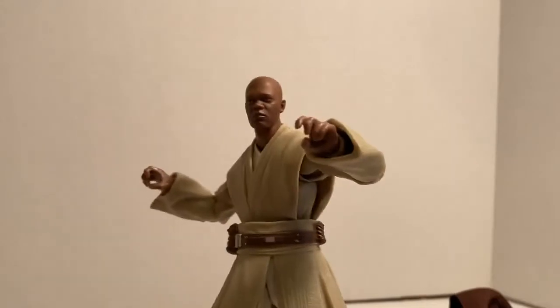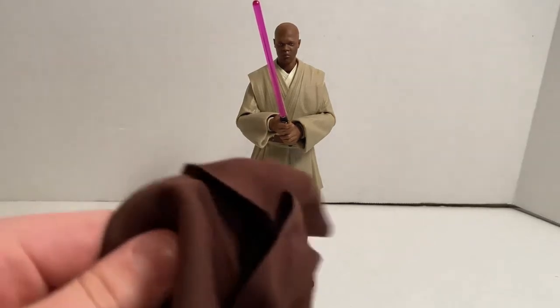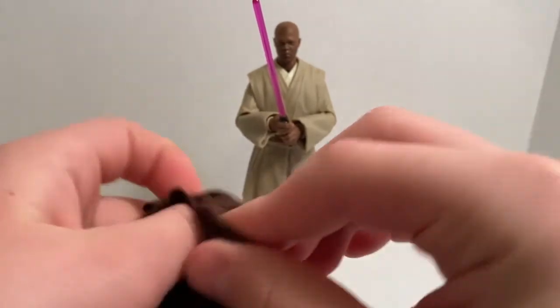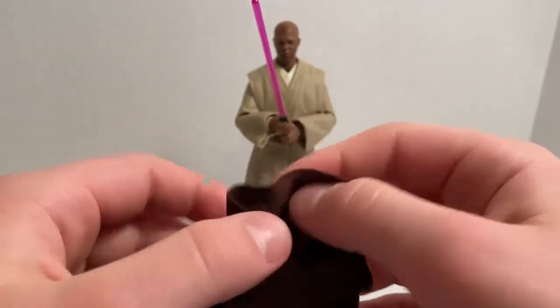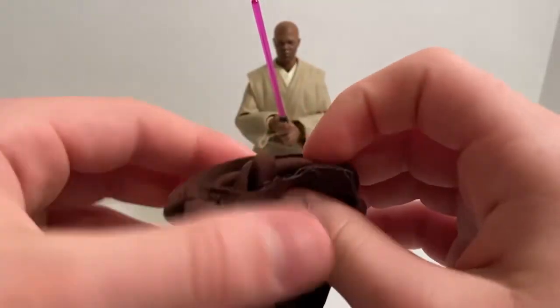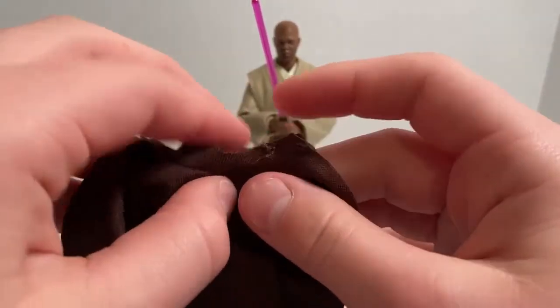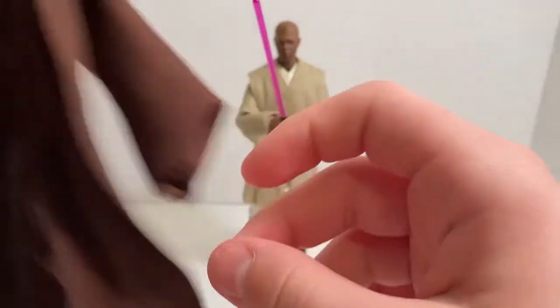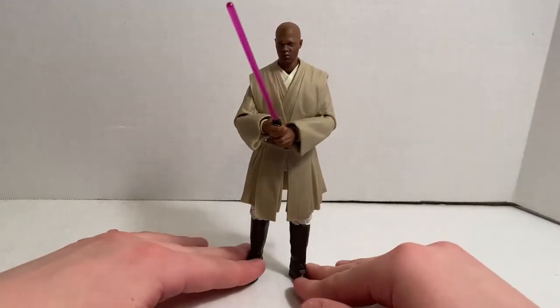For my final thoughts, I really like this figure. I really like the articulation it comes with. The lightsaber is nice, but I am having some problems with my copy. The cloak is kind of annoying — when you try to put it over the head it either doesn't look good or doesn't stay in the right place, and if you try to put the hood down you have to fold it back and it still pokes out a little bit. But I'm sure you could get that working with a little bit of time.